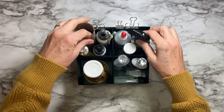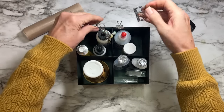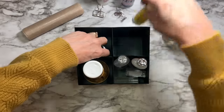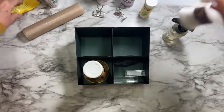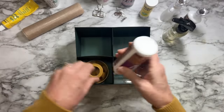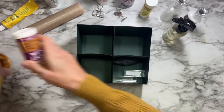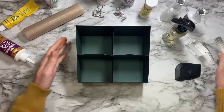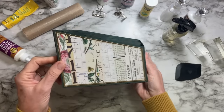Hello everyone and welcome, it's Annette Green here. What you're looking at is a cute little organizer for all the things that are kind of laying loose on my craft table here in the craft studio, and that's what we're going to make today. This is my first project and share for 2024.